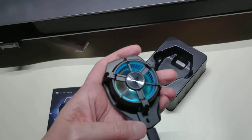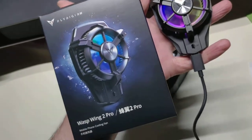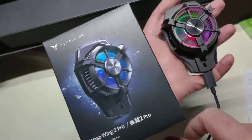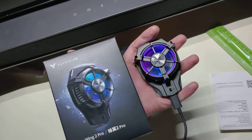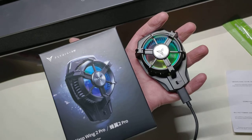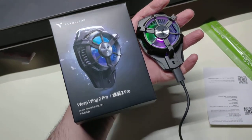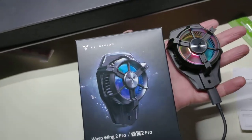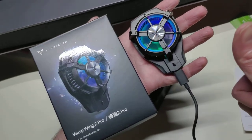This is my first look and unboxing at the Fly Digi Wasp Wing 2 Pro — USB Type-C Powered RGB Fan Cooling System for Mobile Devices. If you like this content, give a thumbs up, or consider subscribing to know whenever I post more videos. You can also follow me on Twitter, where I usually post whenever I get things in and try to get content posted the same day — photos, first impressions, or video reviews. This is CyberNight, your Tekken Games Crusader. Hope you guys have a good night. Take care, thanks for watching. Bye-bye.